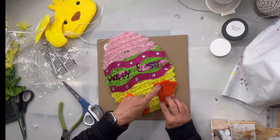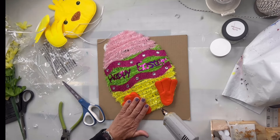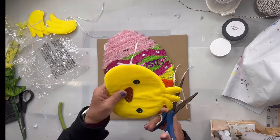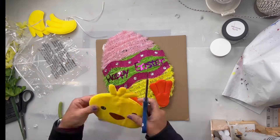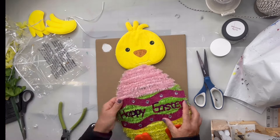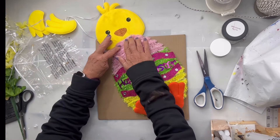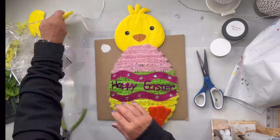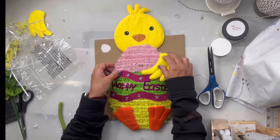I found this egg from the Dollar Tree and this little chick wreath kit, also from the Dollar Tree. I'm going to take the feet and glue them to the bottom of the egg, cut off all the strings, and then glue the head just underneath the top of the egg so it appears like the chick is on the outside holding the egg.